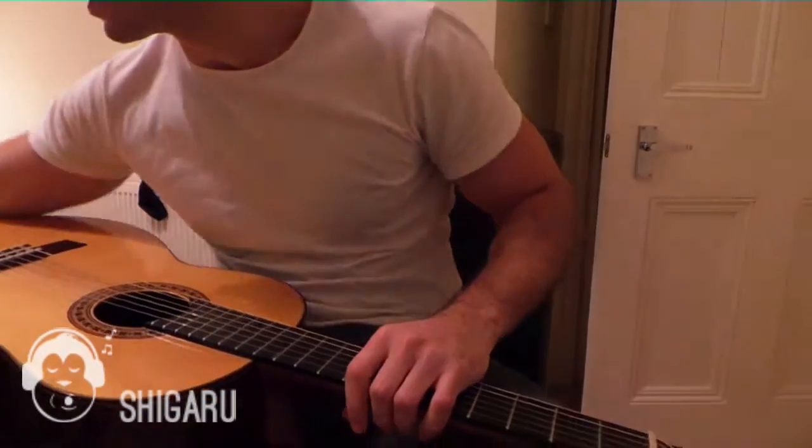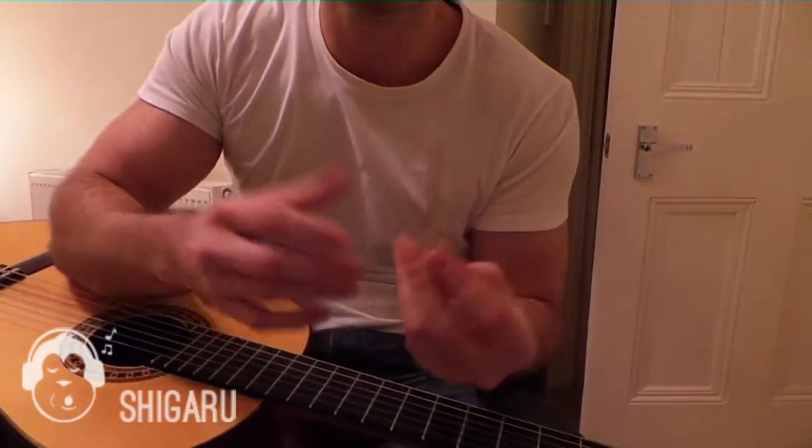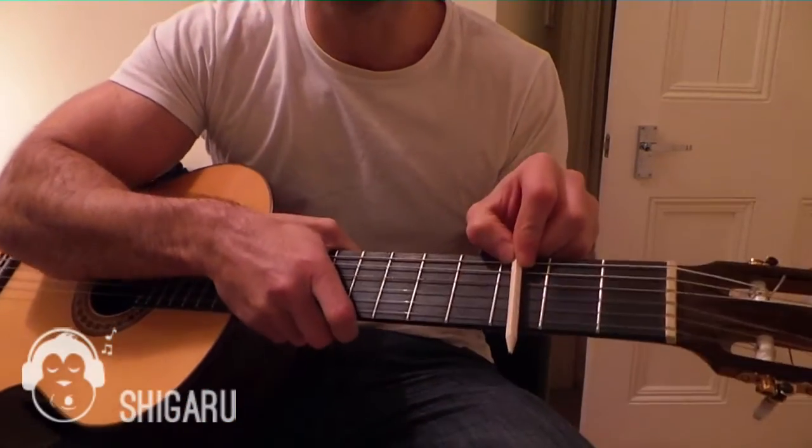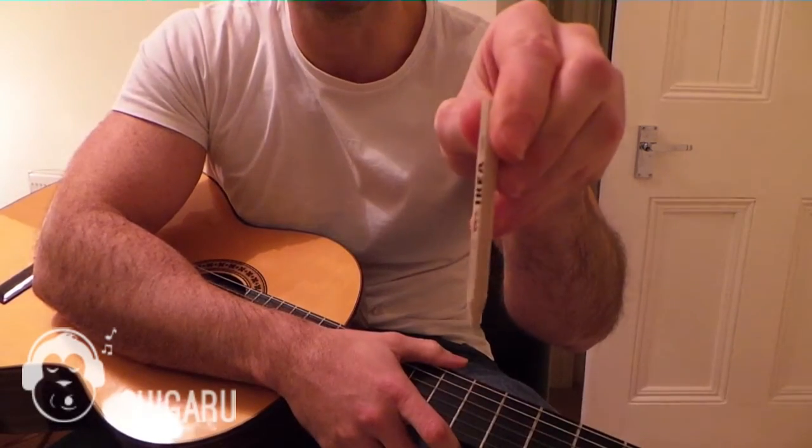All you need is a pencil, preferably a small one. You can use a pen but it's just a bit trickier when it's longer along the fret. The shorter the better. I'm using an IKEA one here.